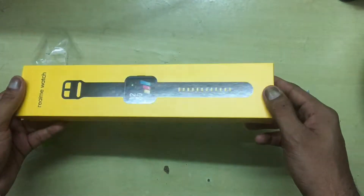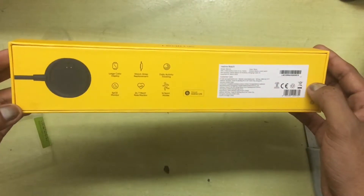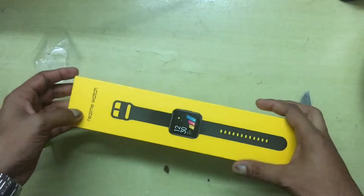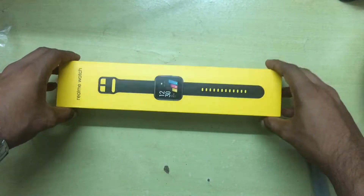Once the plastic wrapping is off, the packaging seems even nicer to hold. It has a matte texture to it. So let's crack this open and take a look at the watch inside.